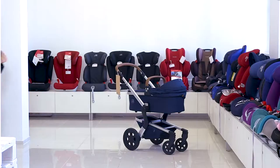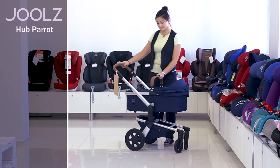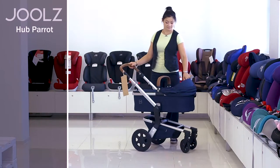Here are the main peculiarities of this model. The model comes in a two-in-one kit. First, we need to install a cradle for the smallest kids on the chassis.